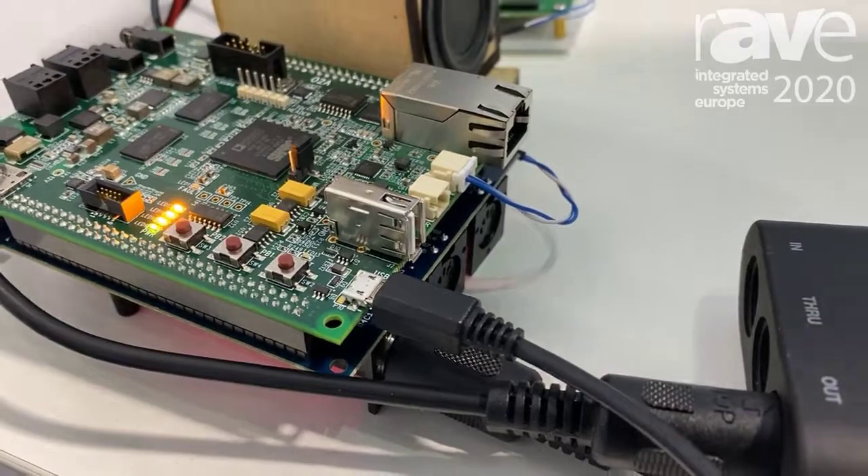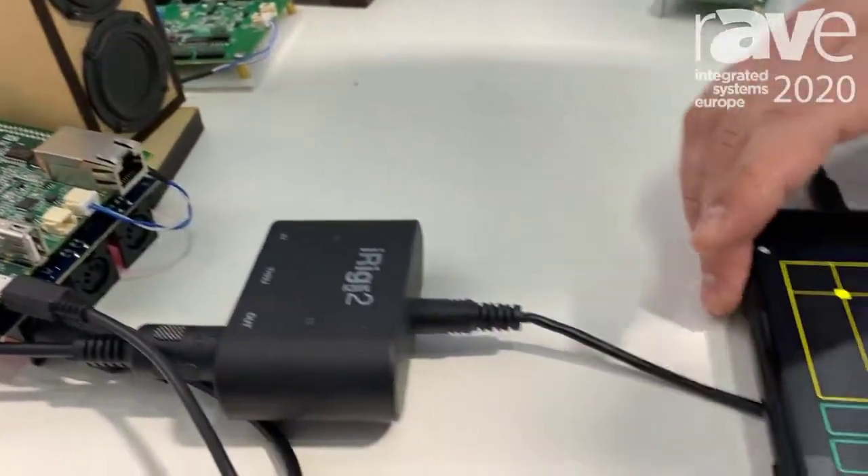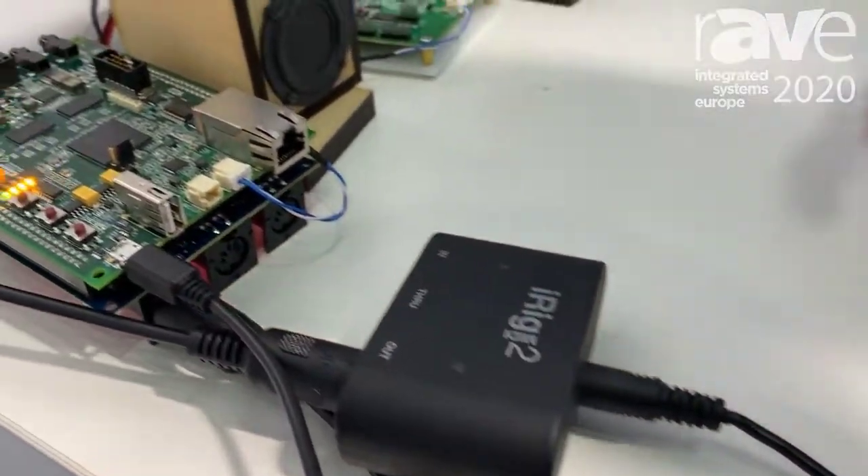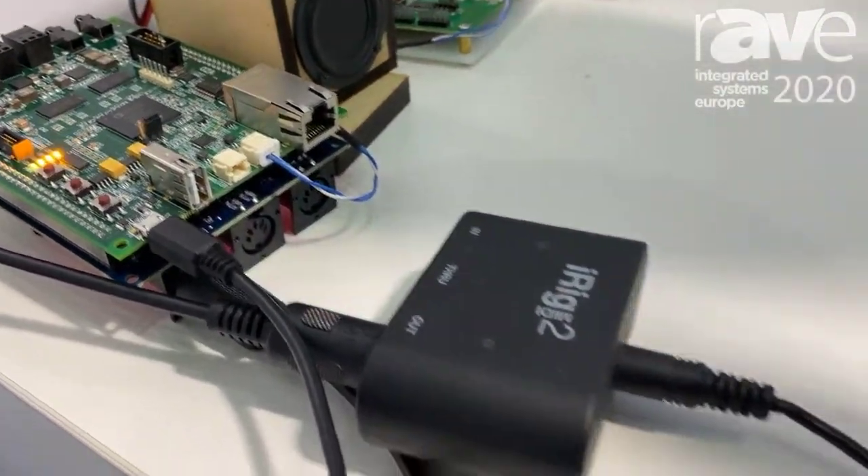In this demo I'm showing a MIDI controller run by my iPhone and going through MIDI onto the Shark processor, and we're implementing all sorts of fun effects.